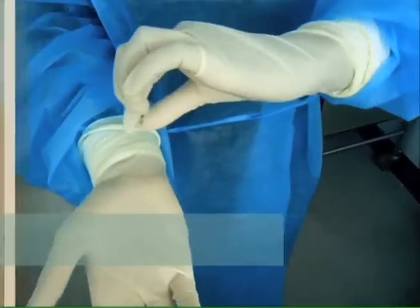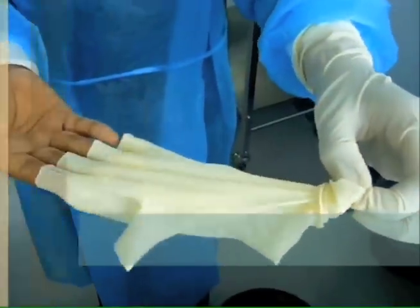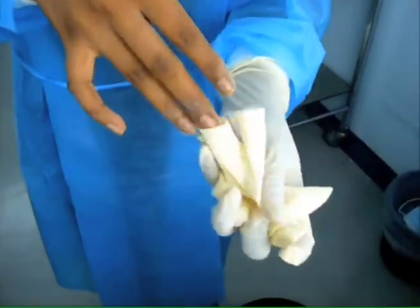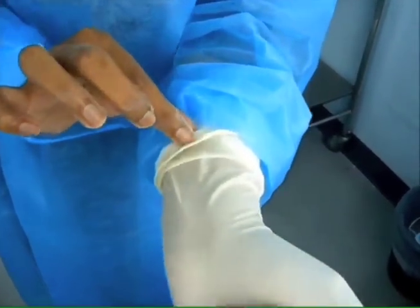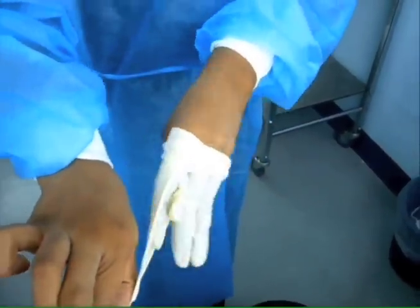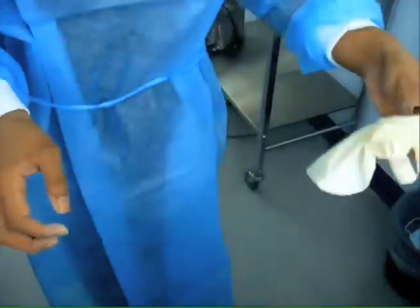To deglove, grasp the cuff of one of the gloves with the opposite hand. While holding the cuff of the glove, pull the glove off. Grasp the cuff of the other glove with the remaining hand and pull this glove off. Now both your hands are free from the gloves. Dispose the gloves into a clinical waste bin.